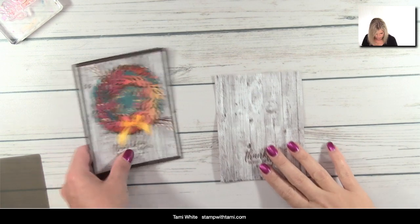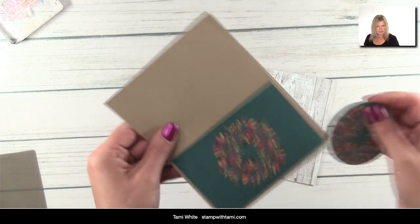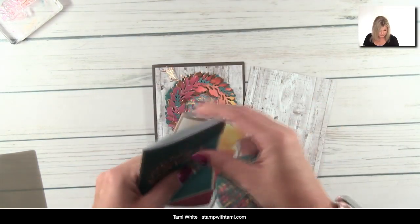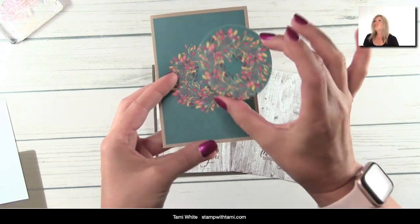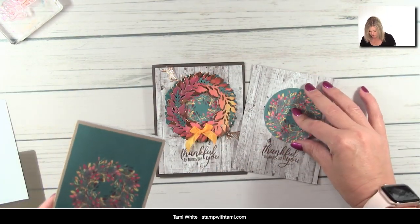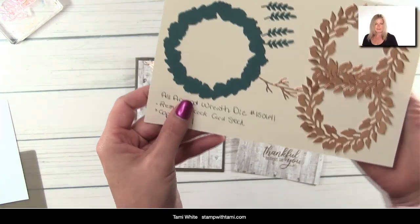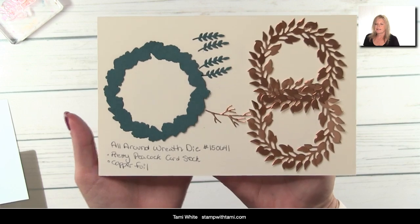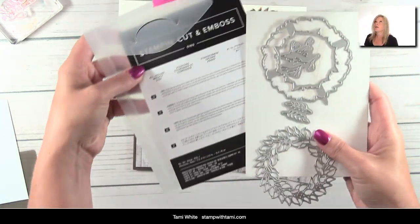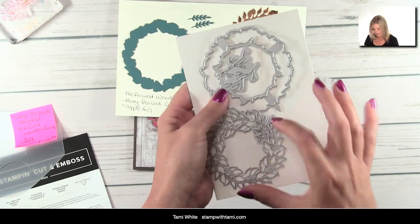Now continuing to create the rest of the card: the add-on kit came with two different card bases and we're going to use both of them. I pre-cut the circle out with the layering circles die, but you could just cut it out with scissors since you're not going to see the edges when we cover it with the wreath. These pieces all come from the All-Around Wreaths die — the wreath itself, some leaves, little branches — we use them all.